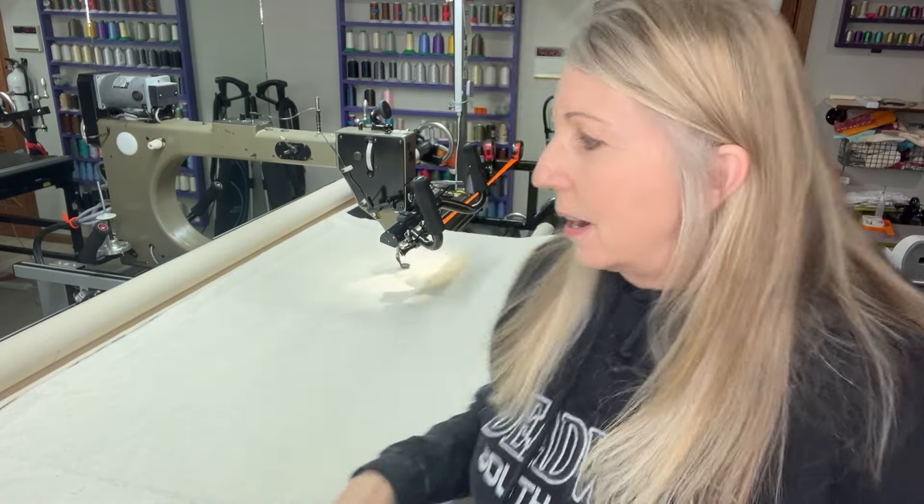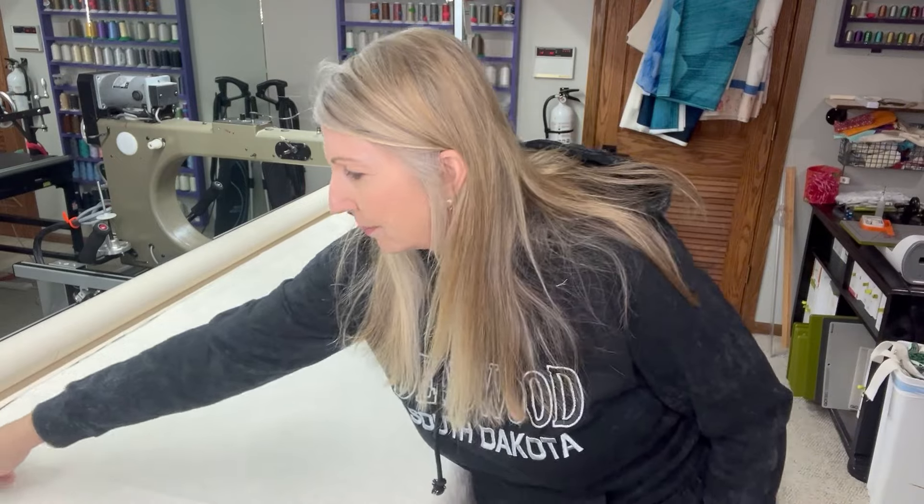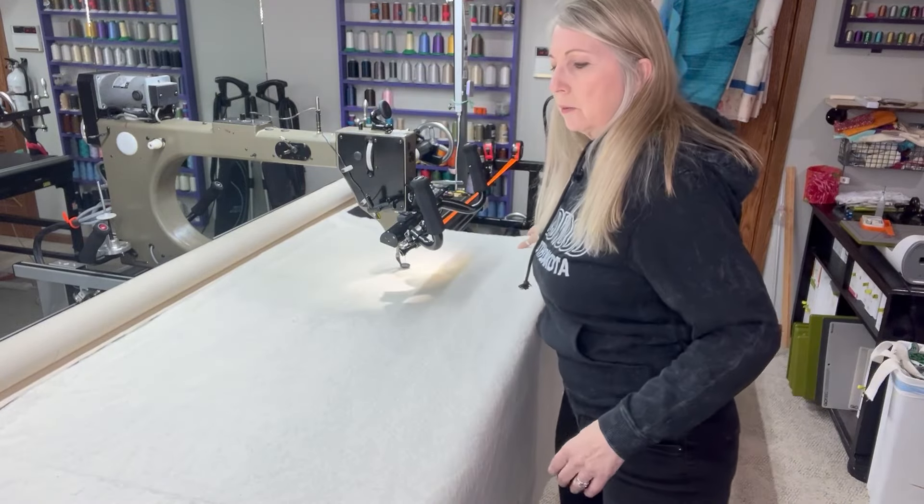Gammel, you're really lacking in your education videos. So we're going to try this on my Gammel. What I have done is put down some backing and stitched out a line on my backing and batting a little ways from the sides and on the tops, just so I know exactly where I'm going to put the fabric.